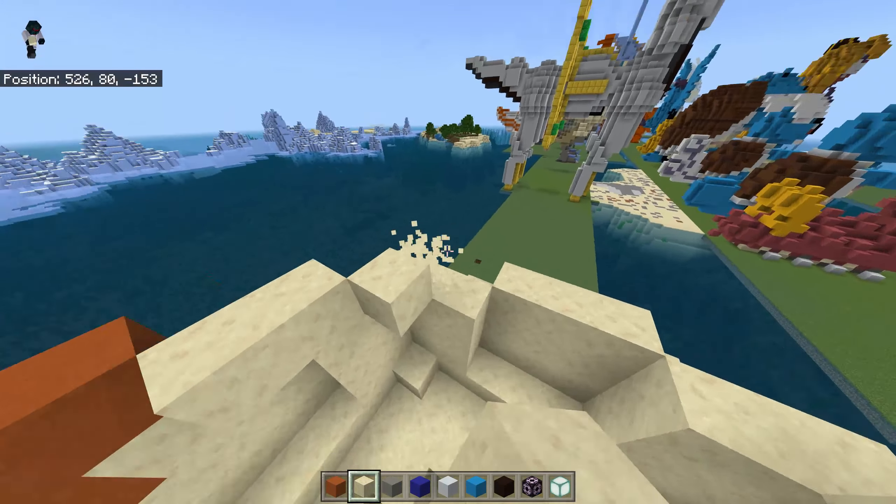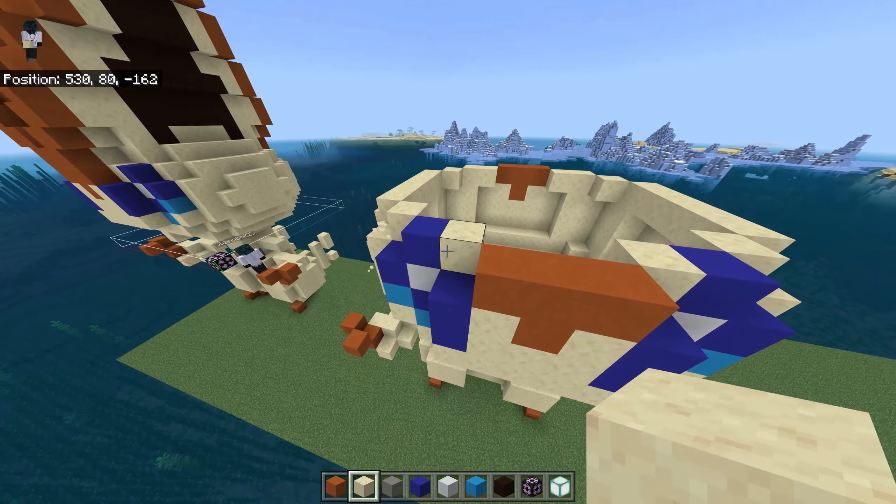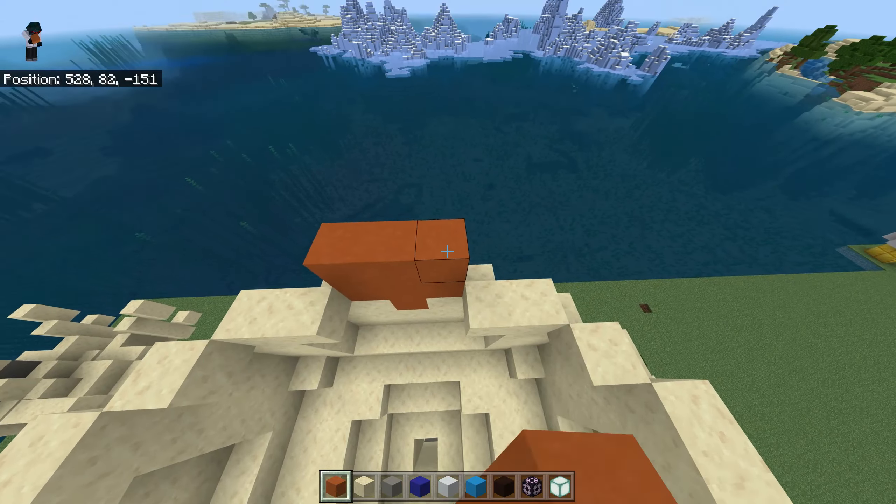And do this: two here, three here, two, three, and here. One, two, three, one, two. There's three here, another three here. There's one blue over there and over here. With the sandstone: two here, one here, one here, two, two, one here, and over there, and connect this over there.